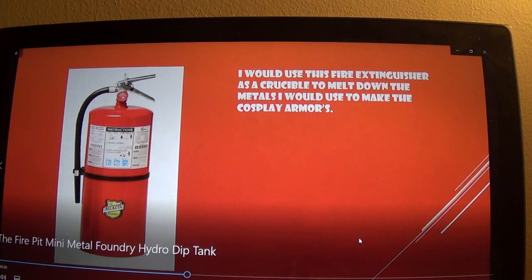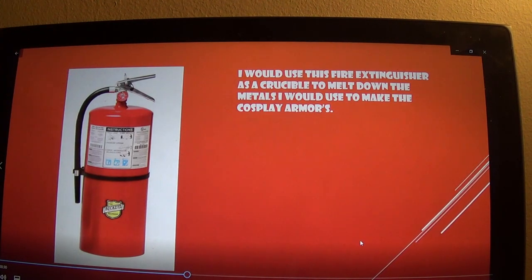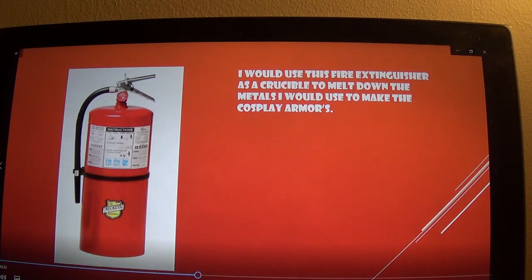We have a fire extinguisher that I always use as a crucible for the forge and everything. After I had emptied it, I'd cut the top off and use that as a crucible.